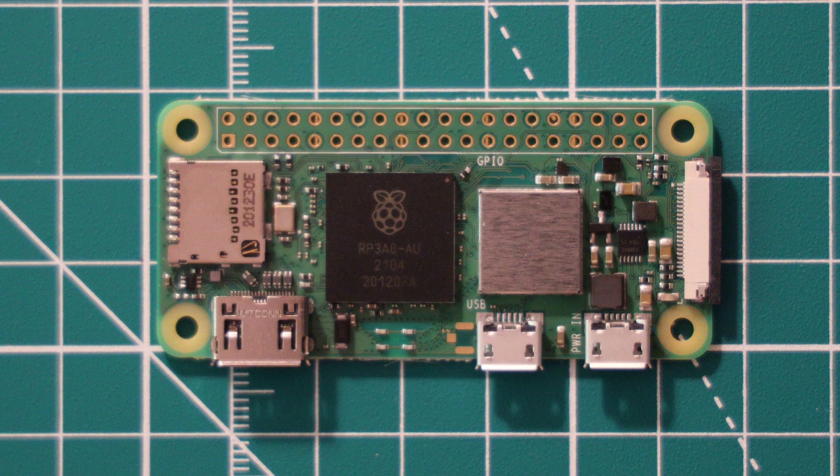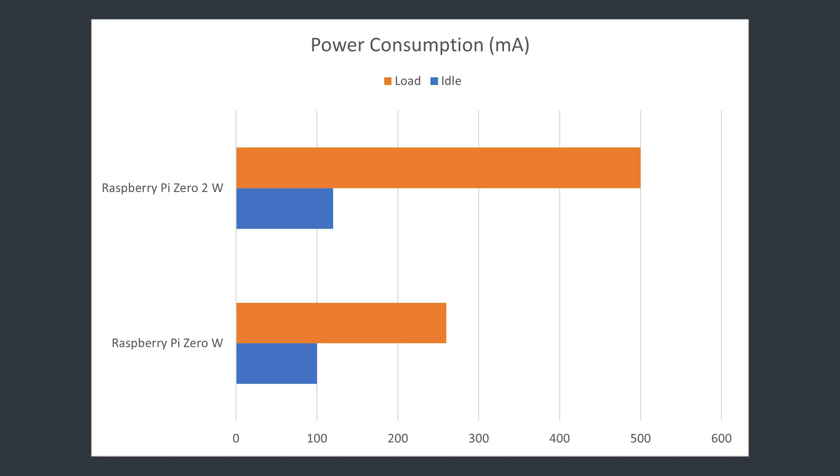With the dramatically increased performance of the RP3A0 chip on board, we do expect some increase in power consumption. Comparing to the original Pi Zero W: in our testing the original Pi Zero W idled at about 100 milliamps in headless mode with no HDMI or peripherals connected. Under CPU stress this bumps up to 260 milliamps, whereas the Pi Zero 2W idles at a similar point of about 120 milliamps but under load almost doubles the power consumption at about 500 milliamps.